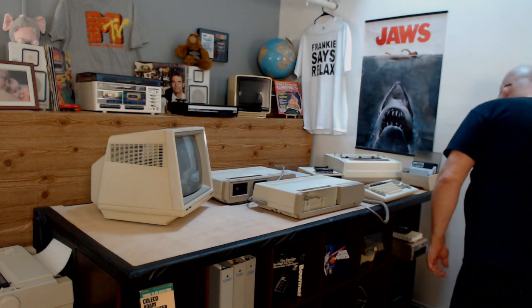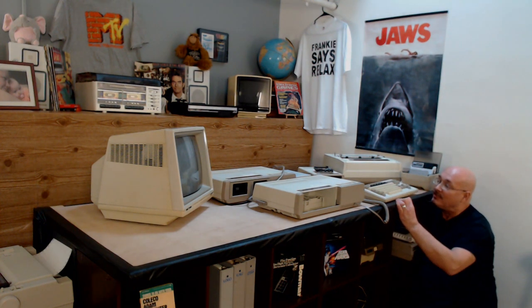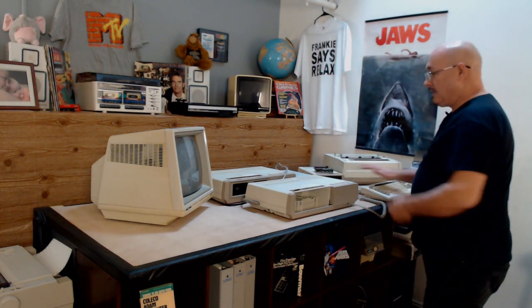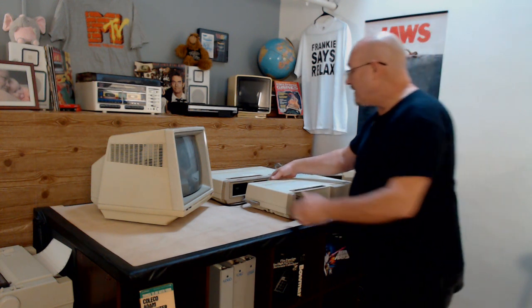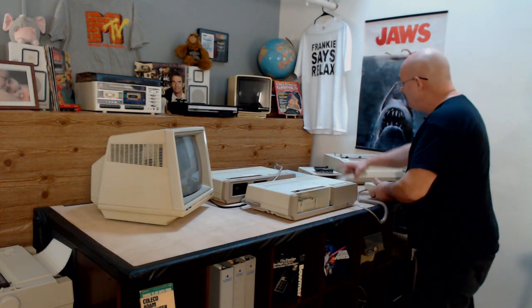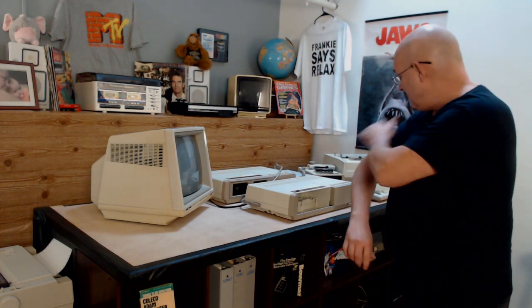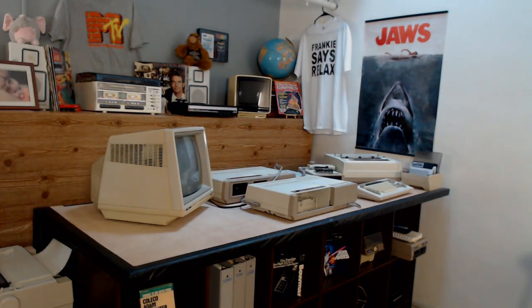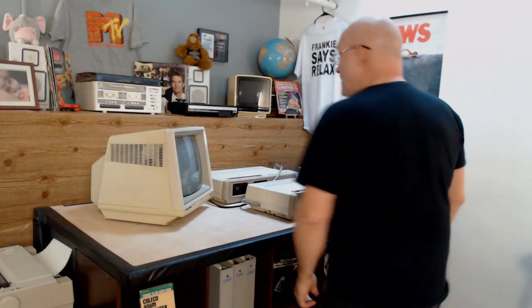I'm reaching down and turning on the power. What I've got here is just the printer plugged into the CPU, connected via the monitor-out to the monitor and also to the capture card, with the keyboard plugged in. I didn't bother with anything else — if I can get it into Smart Writer, I'm not concerned about the rest. We're waiting for the capture card to come up. Let's turn this on and see what we get.